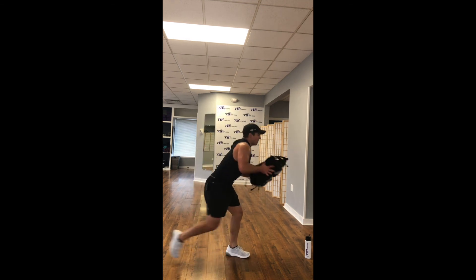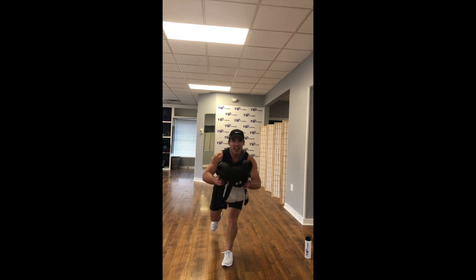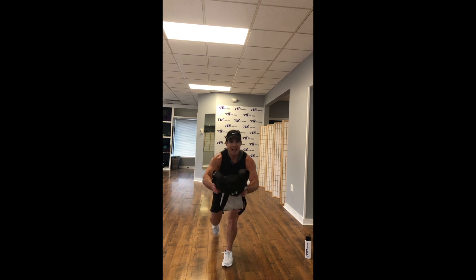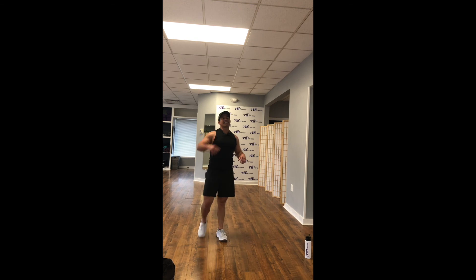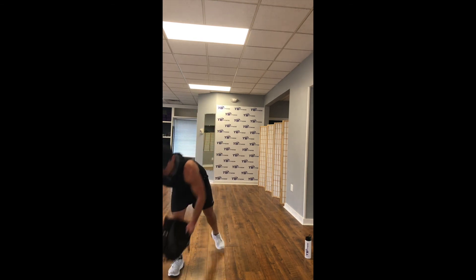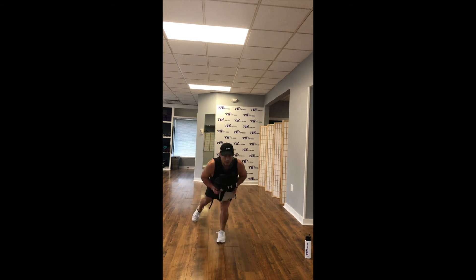Left leg forward, all the way back — knee strike to that bag. Stay low, stay low in that left leg. Feel the glutes working — excellent way to tone up the backside of the legs. 10 seconds. You're done in 6, 5, 4, 3, 2, 1. Stay low — all the way in that left leg. Right leg toe taps, side to side.